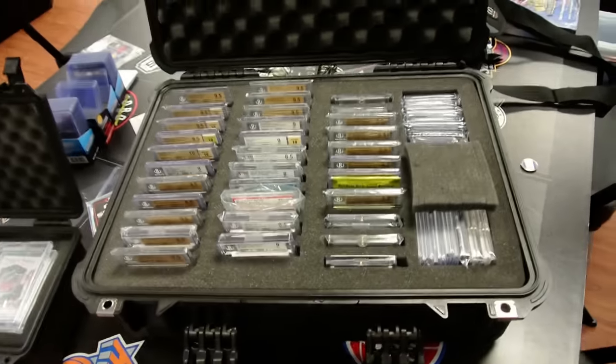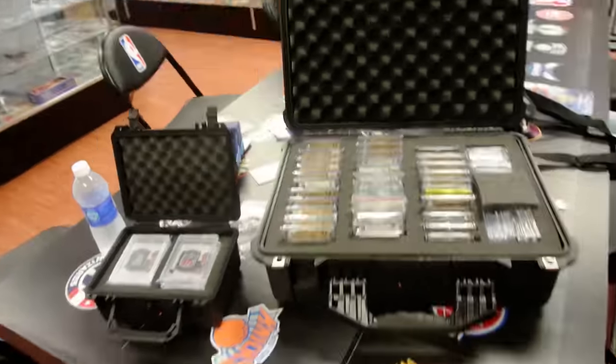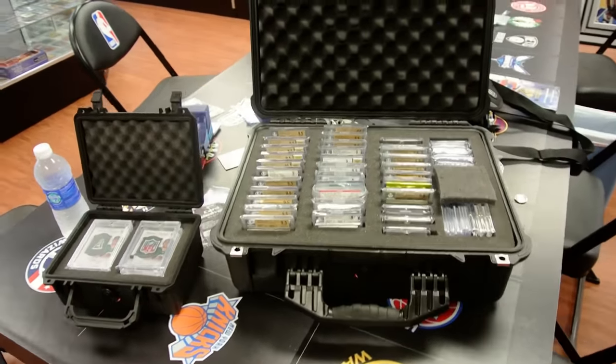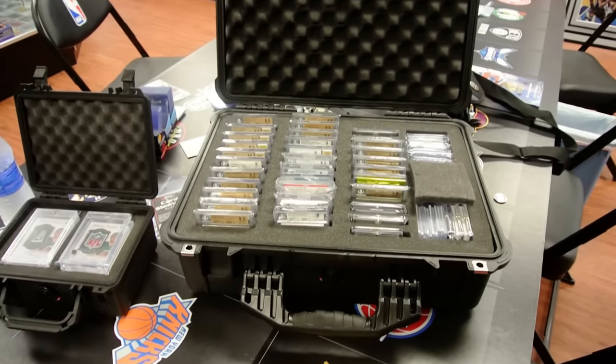Wish I had more valuable cards to put in it, but it took some time and I think it's beautiful. It's a nice way for me to keep my most valuable cards — at least sentimentally valuable. So there you go, there you have it. That's my little video on how I keep my most valuable cards encased. Hope you enjoy.